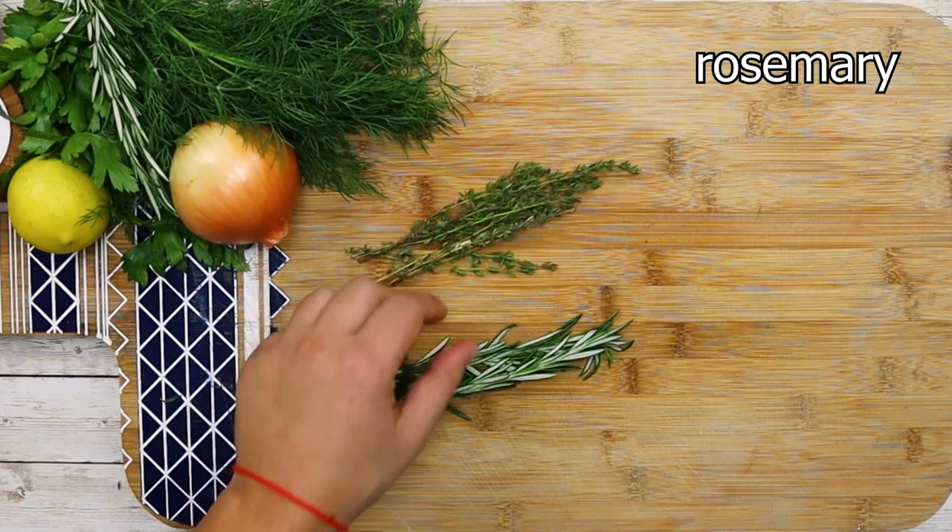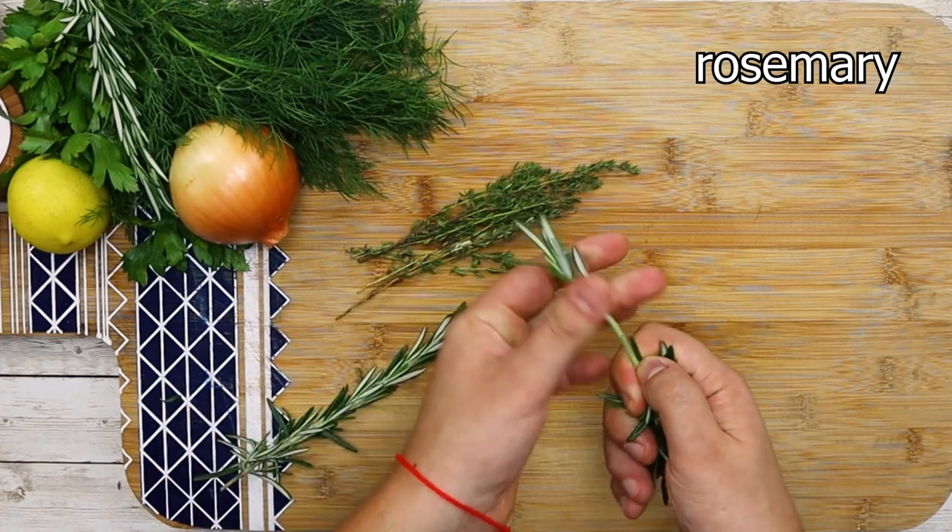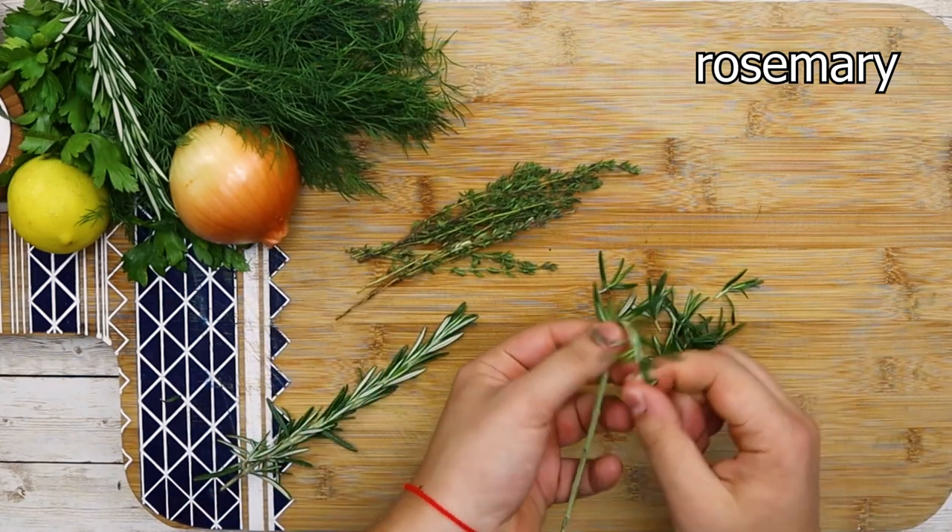First of all, let's marinate the tomato salad. Take a couple of sprigs of rosemary, thyme, and parsley. Remove the leaves from the stems.